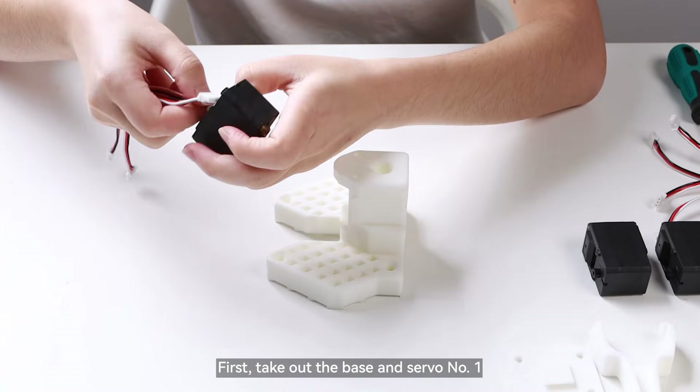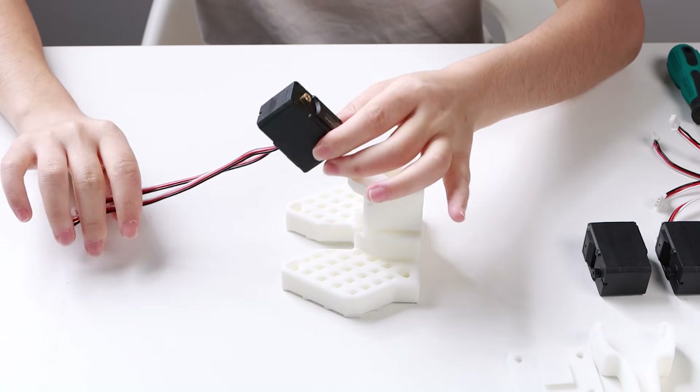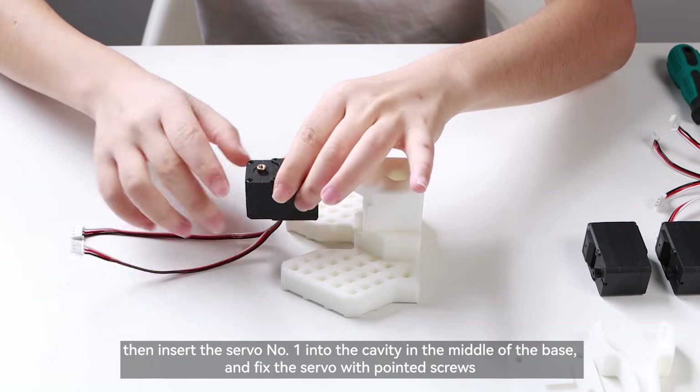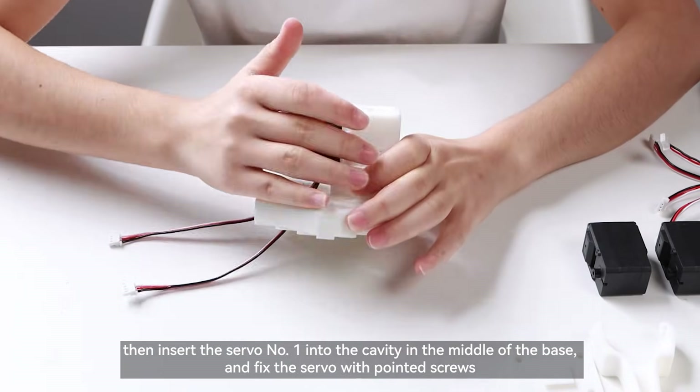Take out the base and servo number 1. Plug the connecting wires into the two ports of servo number 1. Then insert servo number 1 into the cavity in the middle of the base, and fix the servo with pointed screws.